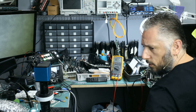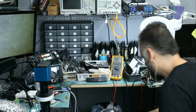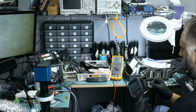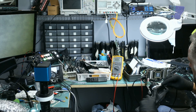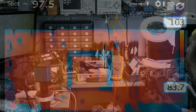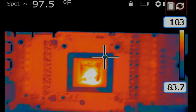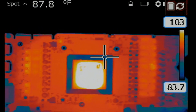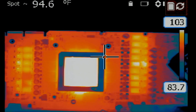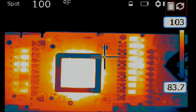Let me monitor this board under a thermal cam and see what happens. The thermal camera is going to give us a visual view of what's going on — what's getting hot, what's turning on, what's not turning on. Look at the GPU. The GPU is super hot, which is normal.